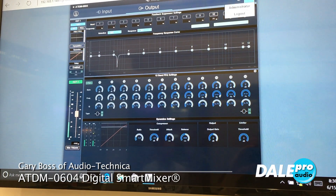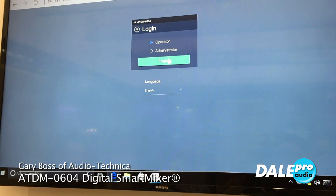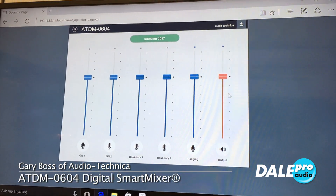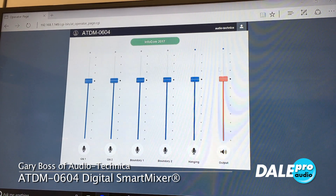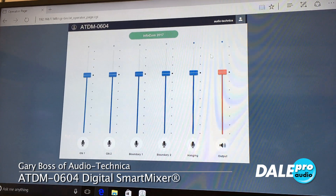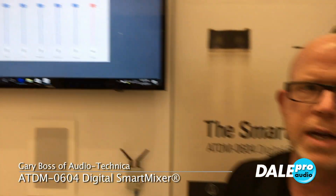We're in as administrator — if I go over to operator mode, I can control what the user is going to see to help keep them out of trouble. The operator just sets levels, and I can cap those off so they don't get in the weeds. That's a nutshell of the ATDM-0604 from Audio-Technica here with Dale Pro Audio at InfoComm 2017.